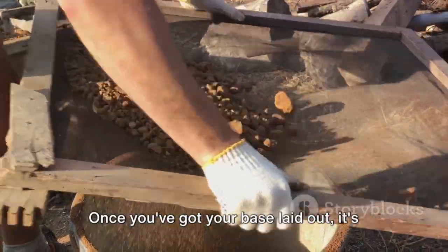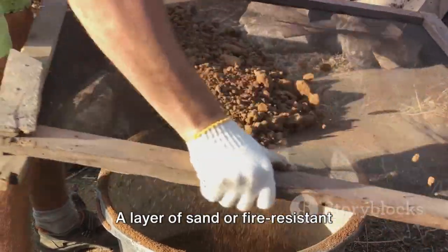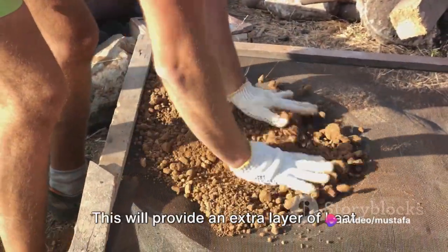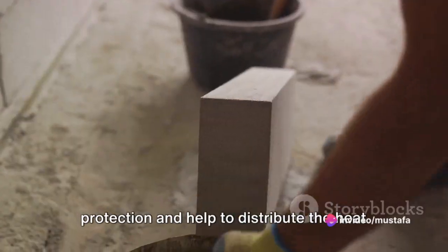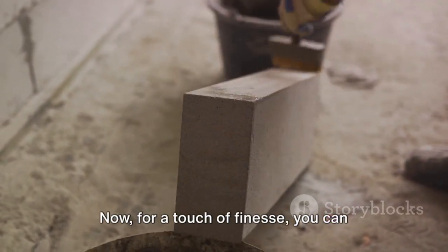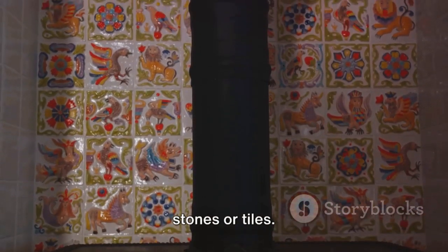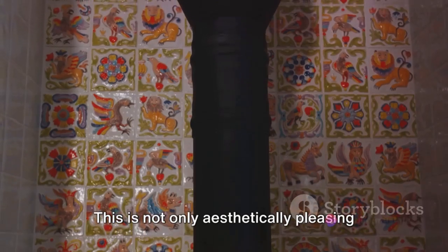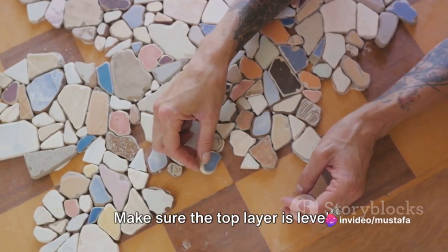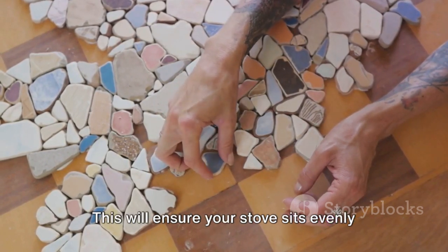Once you've got your base laid out, it's time to add some insulation. A layer of sand or fire-resistant insulation can be spread over the blocks or bricks. This will provide an extra layer of heat protection and help to distribute the heat evenly across the base of your stove. For a touch of finesse, you can finish the base with a layer of decorative stones or tiles. This is not only aesthetically pleasing, but also adds another layer of insulation. Make sure the top layer is level — this will ensure your stove sits evenly on the base.